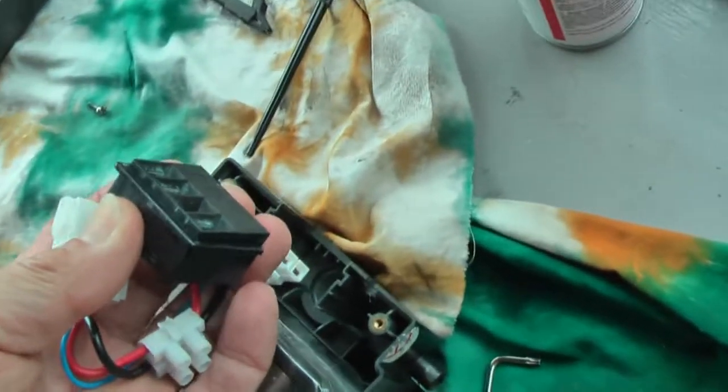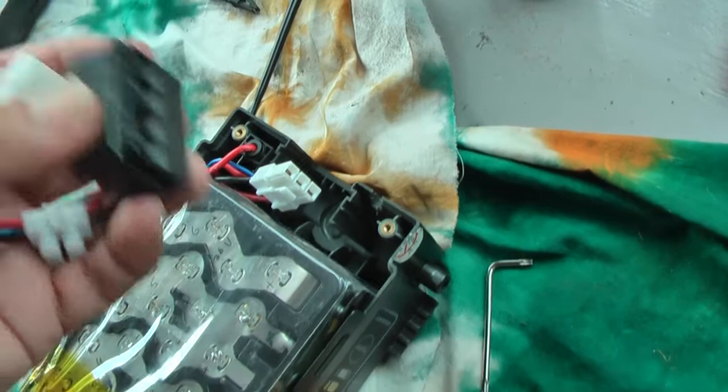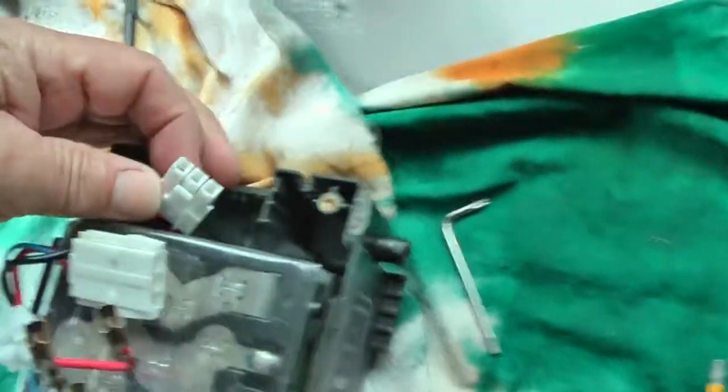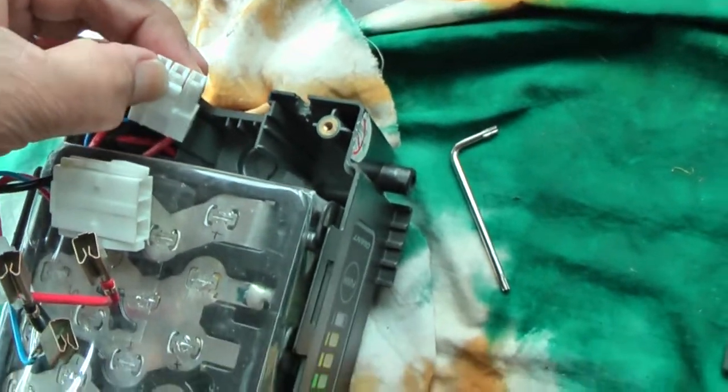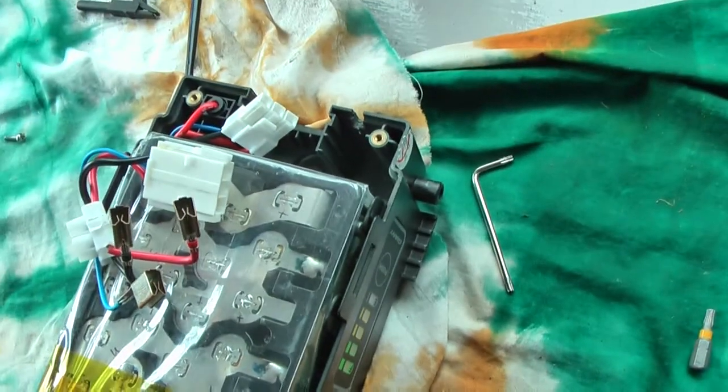Then you have this part below that you can pull out and then disconnect by pushing this part. Then you can pull this out.